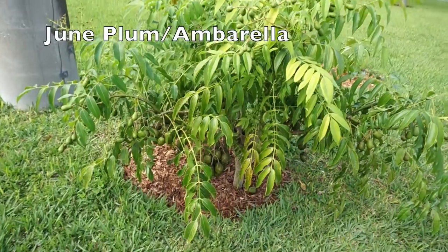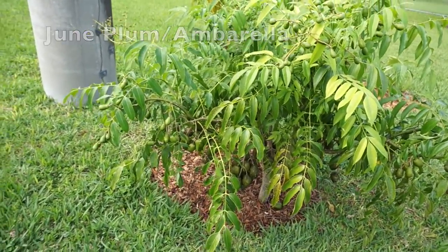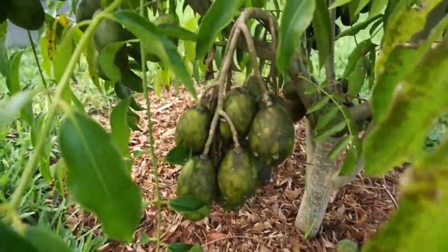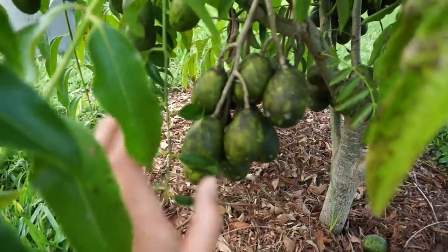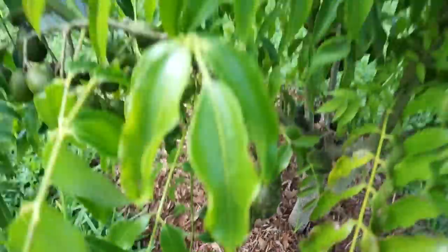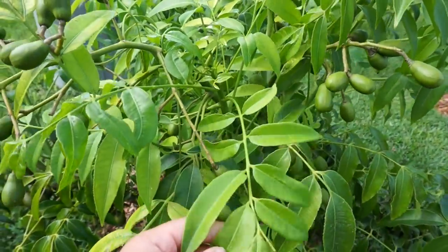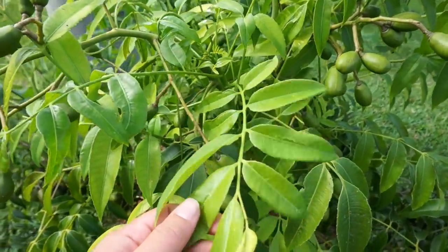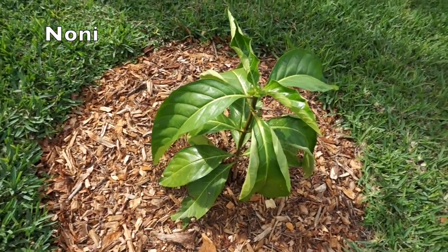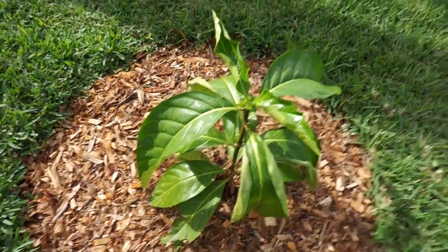Here's a June plum tree that I grew from seed — these trees can produce in their first year after growing from seed. The fruit aren't looking too good; they have some kind of fungal issue. But I mainly wanted to grow it for its leaves, which you can eat and are nice and sour — so that's the main reason I planted it. Here is a noni tree, also grown from seed; these produce really fast. I don't really like the fruit, but my dog loves it, so that's why I planted one.